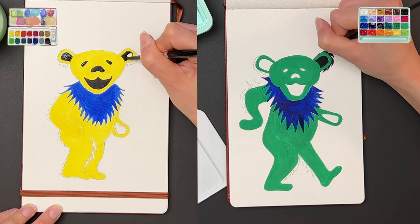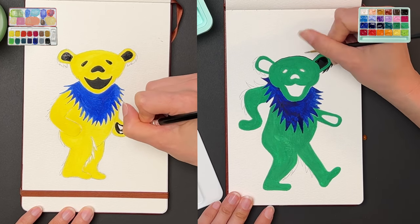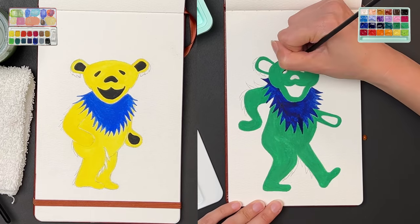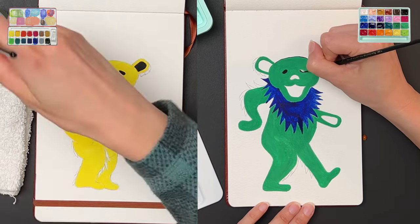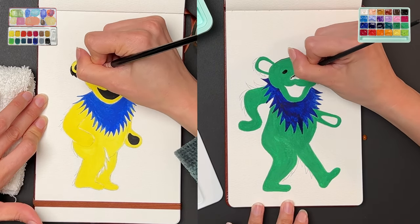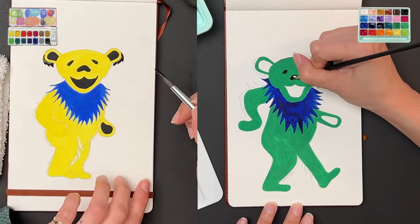Going back to the yellow bear where I used my Caran d'Ache tablet style paint — the yellow was really smooth. On the blue portion of the bib or fur, you can see it is a little bit uneven, and the same is true with the green bear. I feel like that may just be a characteristic of gouache in general, or it could be my technique, or uneven amounts of water mixed into the paint.